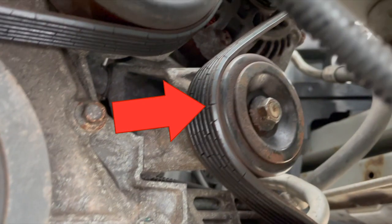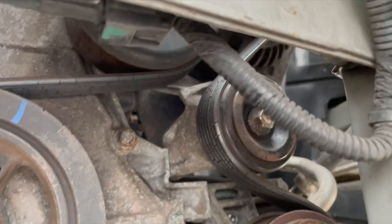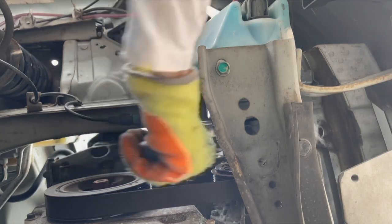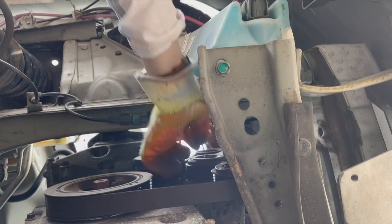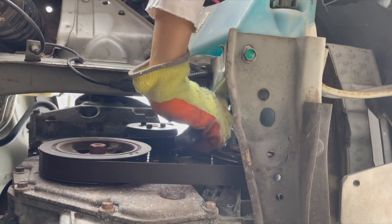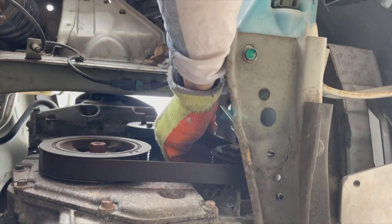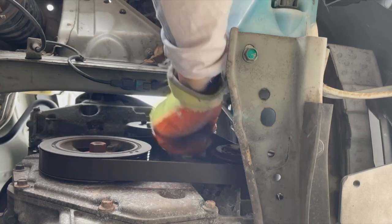As you can see, the old drive belt is in a terrible state with cuts all over it. Grab a 13mm socket and a wrench and start to loosen the tensioner — and the belt just comes right off.